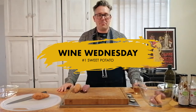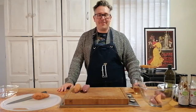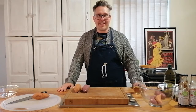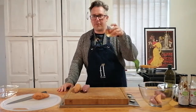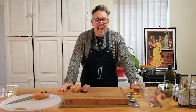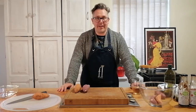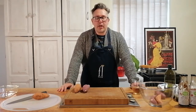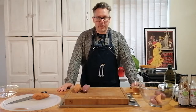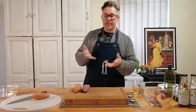It's Wine Wednesday! Welcome everybody - I'm so excited this is actually our first Wine Wednesday edition. I bought myself a glass of wine, it's a beautiful day and evening, and I want to talk to you guys about sweet potatoes - a beautiful starchy root vegetable that comes in different styles.